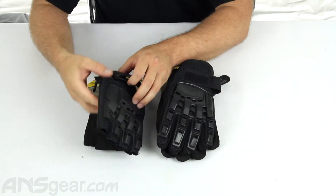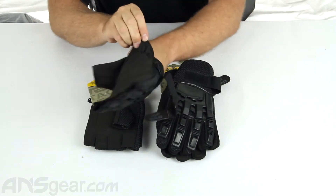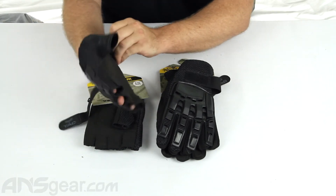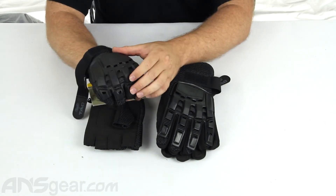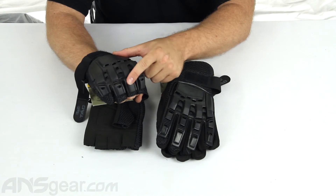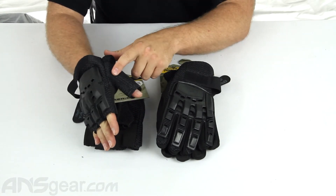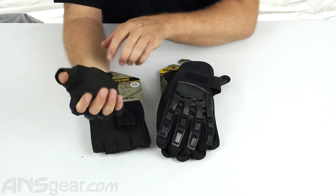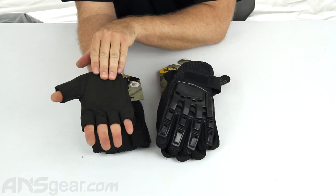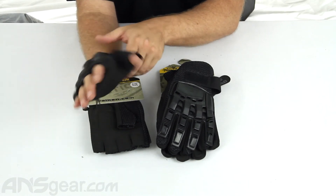The half finger version is basically the same glove, just without fingers on it. You can see the fingers come through at the front. Again, the hard padding on the top is hinged so it does flex with your fingers. You've got the vented padding on the front with the wraparound Velcro to keep it on your wrist, keep dirt out, and the extra padding on the bottom to protect your hands when you're sliding or diving on the ground.